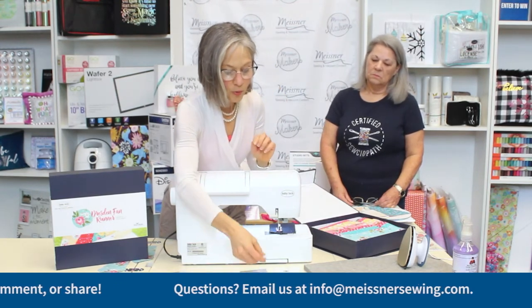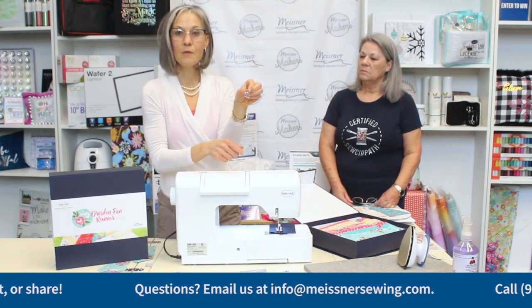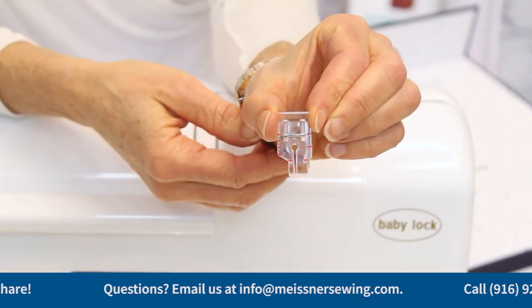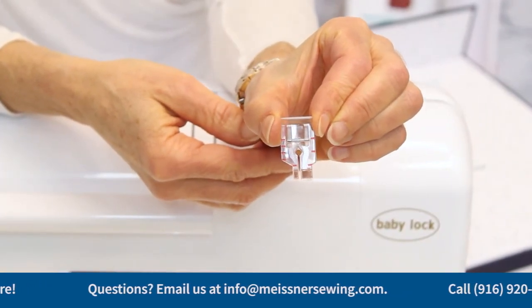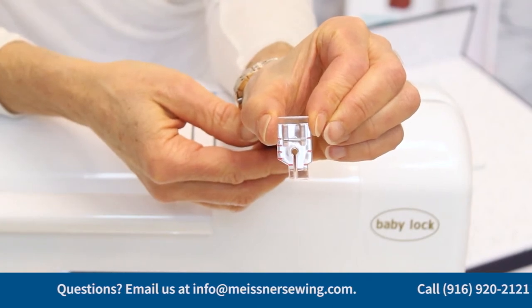Some machine brands have a clear quarter-inch foot. It is exactly the same as the regular quarter-inch foot — flat on the bottom, straight stitch foot, with markings to show you where the needle is, a quarter inch ahead, and a quarter inch behind.